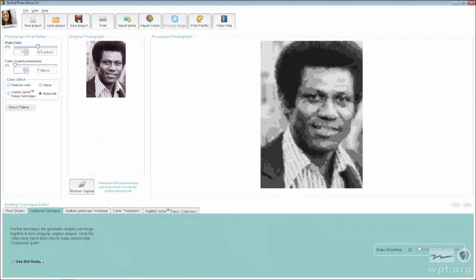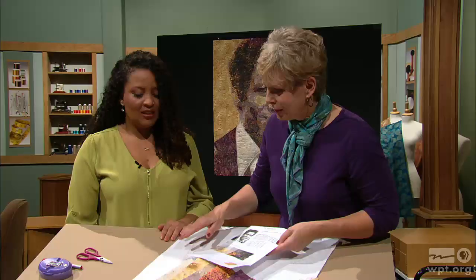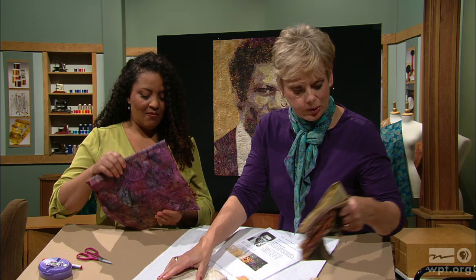In addition to printing out the tile pattern, the computer program also prints out a value chart of one through six, light to dark, and you can see that Tammy has attached the six fabrics that coincide with the numbers. That's what's going to work with the pattern. You're going to work with fabric number five, and I'm going to work with fabric number one.